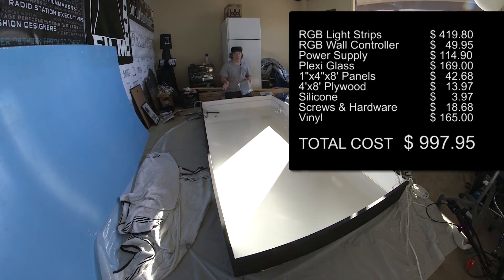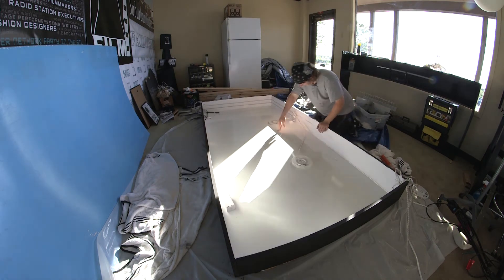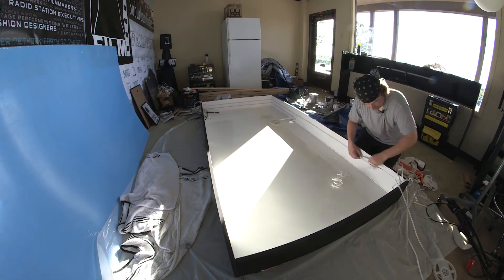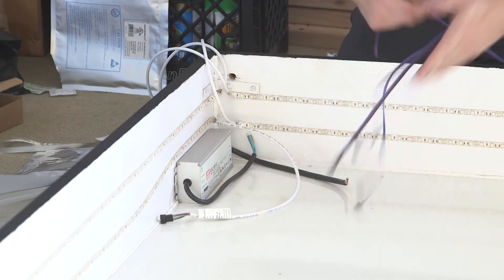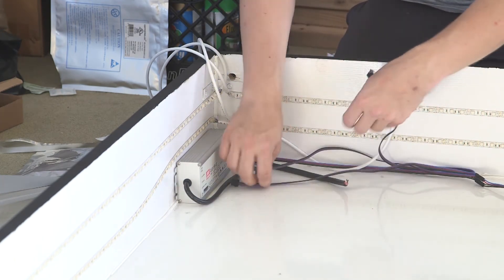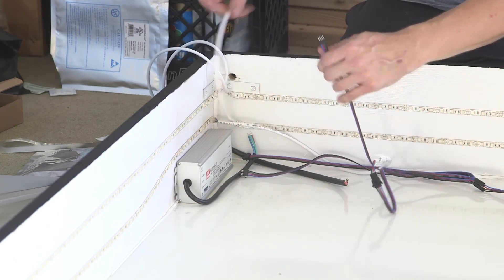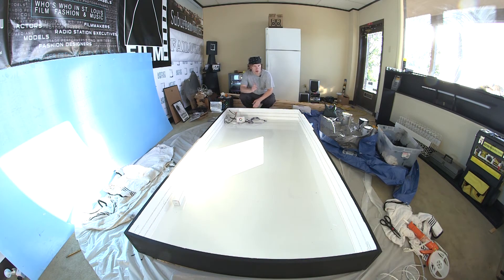So far with the cost of the wood, the silicone, the paint, the light strips, the hardware, and the plexiglass, I should be somewhere under the ballpark of a thousand dollars. Now my light strips are installed. I am going to be using my adapter here and I will do the plug-and-play LC4 connectors. I will connect these wires and we will test the light strip and see what it looks like. I did cut the light strips over there in the corner so I have two layers evenly going around the edge.